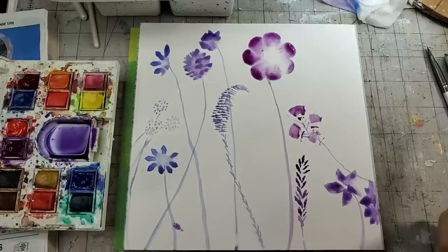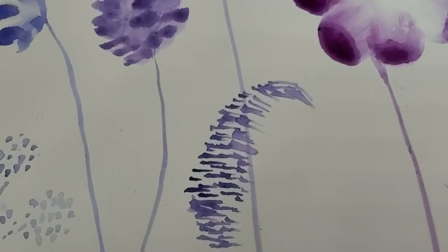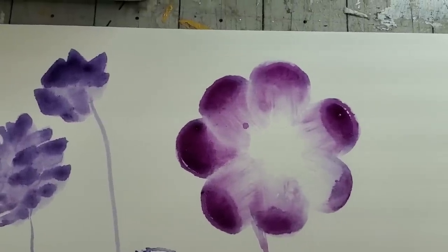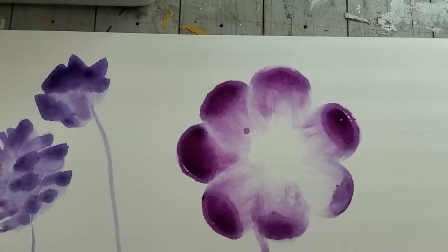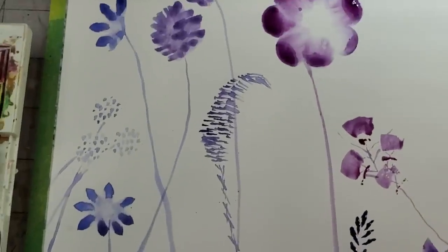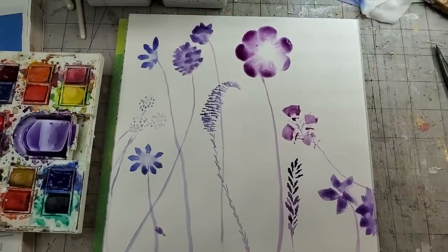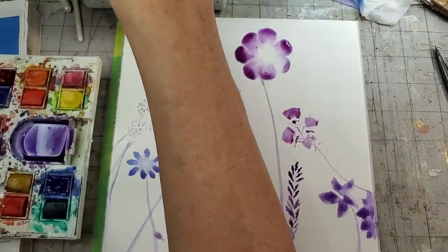Let me show you up close what that big one is doing — it's doing a cool thing that watercolor does: pulling its own colors on the inside. Doesn't it look like a bunch of jellyfish all swimming in synchronicity? I just think it's really pretty. You can have a lot of fun with this stuff.